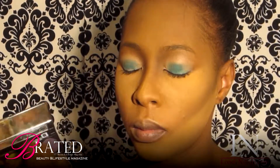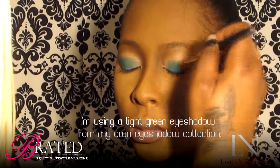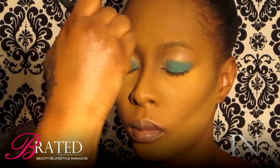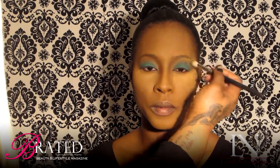So the first step now is to use a light green eyeshadow. In this process, I like to use mattes a lot when I'm dealing with color. You just want to make sure that you're taking that and pressing it on the eye. I'm not doing any blending right now — I'm just patting that eyeshadow down. It's all about the blending.